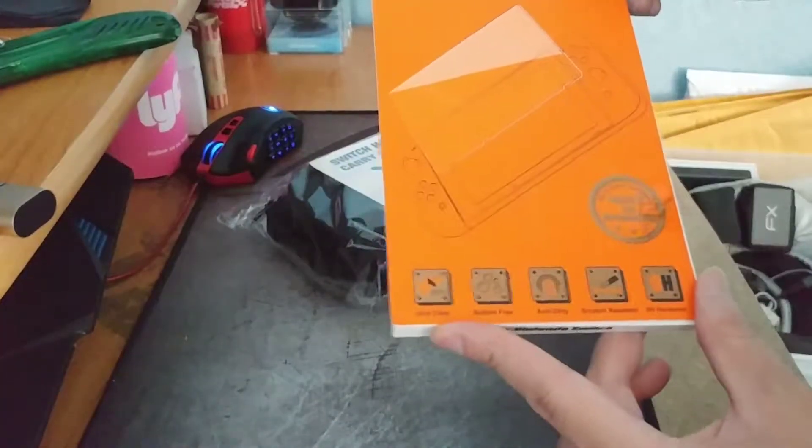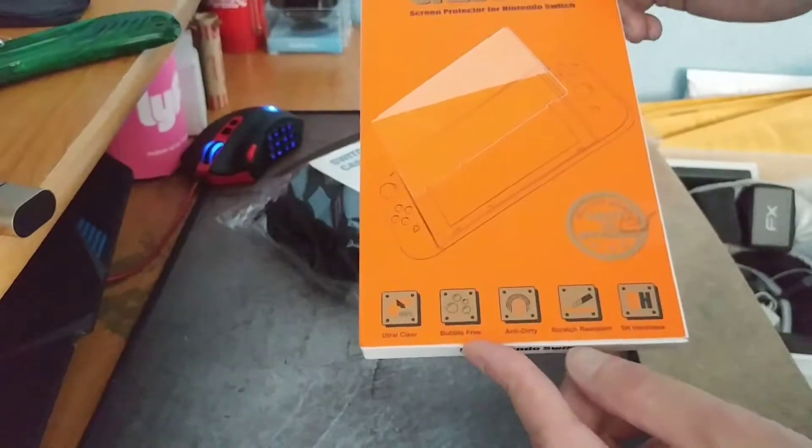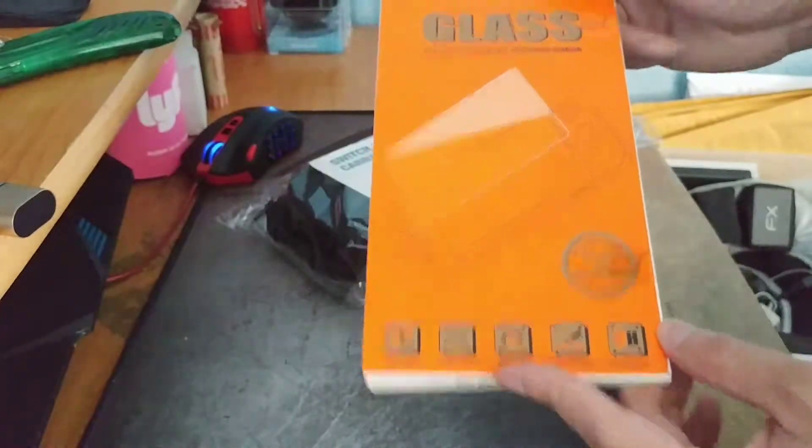It's ultra-clear, bubble-free, anti-dirty, scratch-resistant, and 9H hardness.